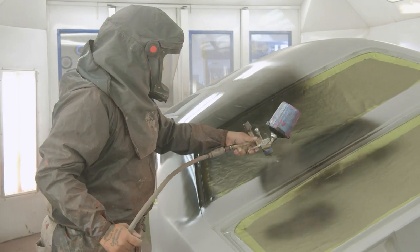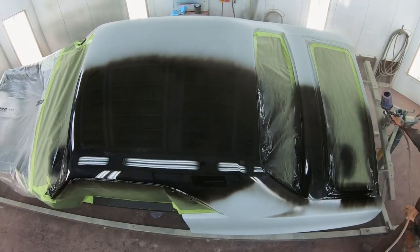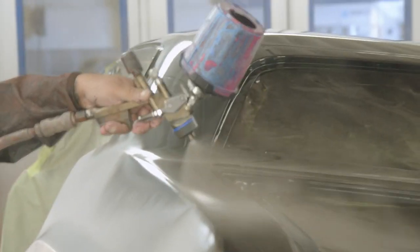I love the black single stage — it covers quick. You walk past the booth and you see the shine and depth just in the first coat, and you can tell how great this car is going to look. With four coats on it, buffed out and assembled, it's going to look amazing.